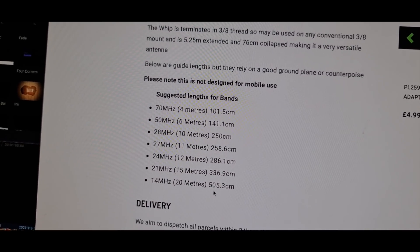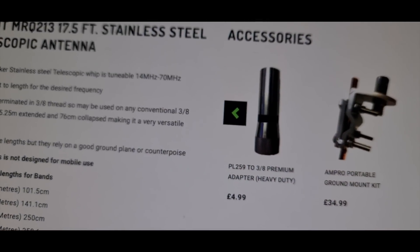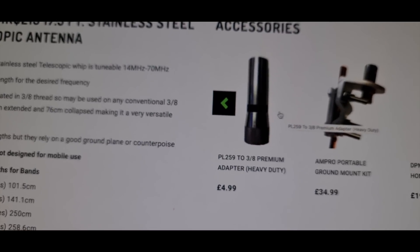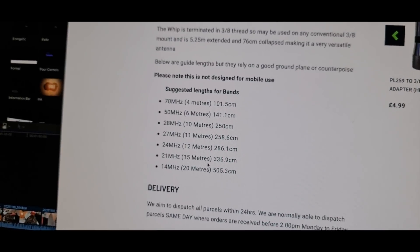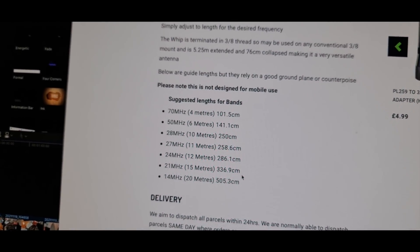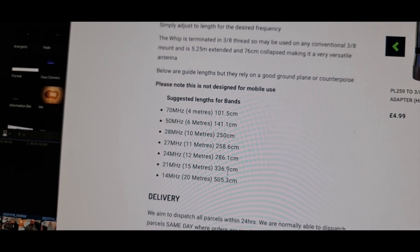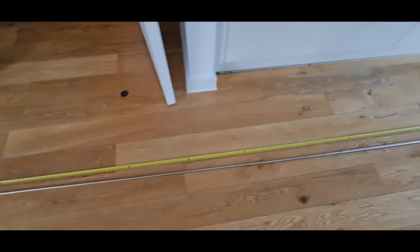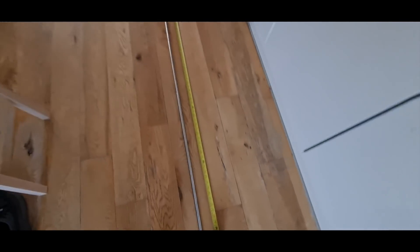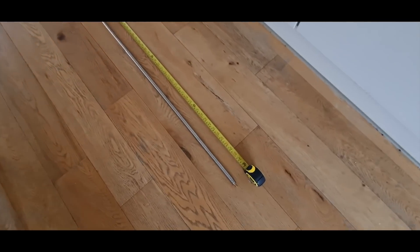I've got one of these PL-259 to 3/8 adapters already, so I can just slot it in and put it on the mount in the car. I'm quite interested to try this on 15 meters because that's actually been a really good band recently. 336.9 centimeters — so three and a bit meters — that's going to look pretty epic on top of the car. About 337 centimeters. Imagine that on top of the car, this is going to be pretty cool. I'm going to mark where it is.